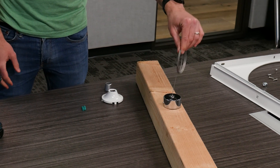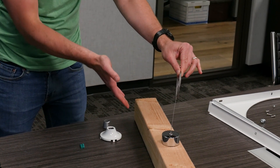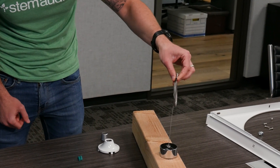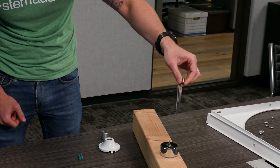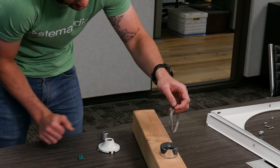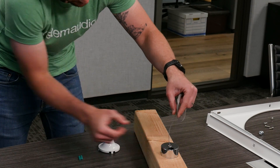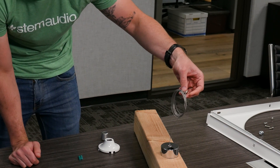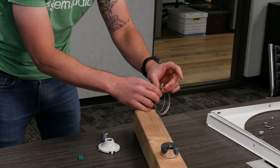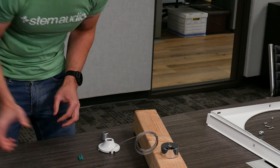We basically have the whole part — the cap and everything — assembled to the structure. You would obviously be looking up at this and gravity will be making our suspension cable hang down. You can always readjust the wire: push it back in to make it shorter, or push the spring and pull the cable to make it longer. As far as assembling to the structure, we're done. Now let's talk about the other end of the cable and how we connect it to our device — let's go get our array.